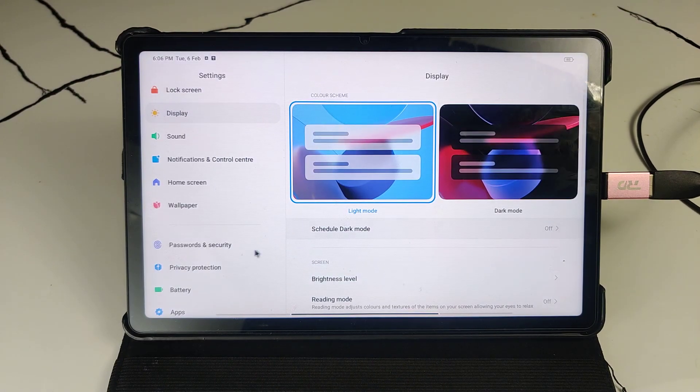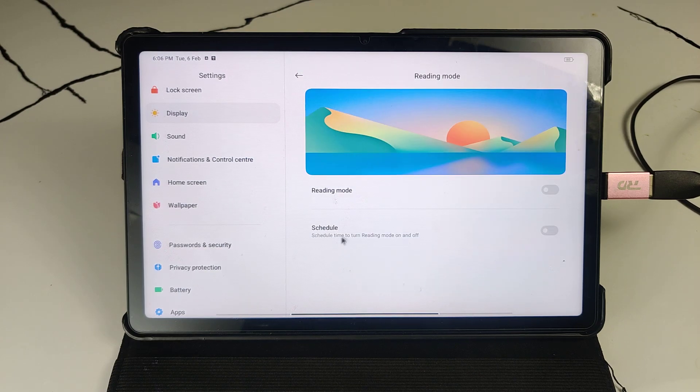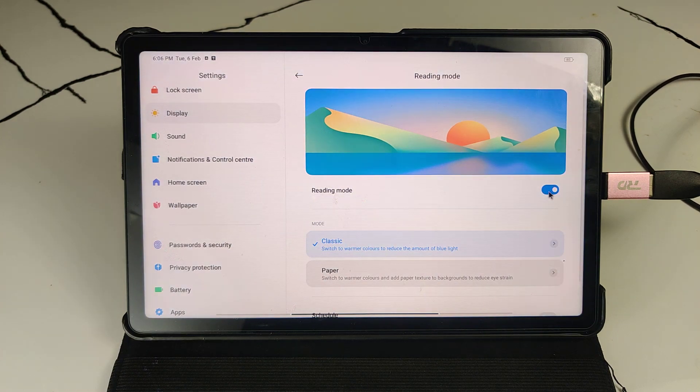Go to Settings, then select Display. After selecting Display, you can see there is an option for Reading Mode. Just click on it. There are two options to turn on reading mode instantly — you can click here.